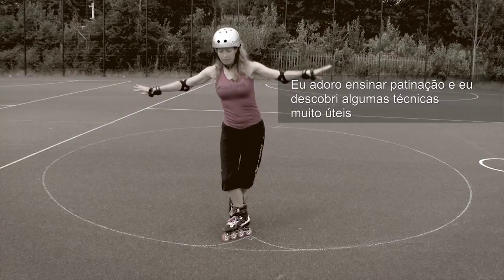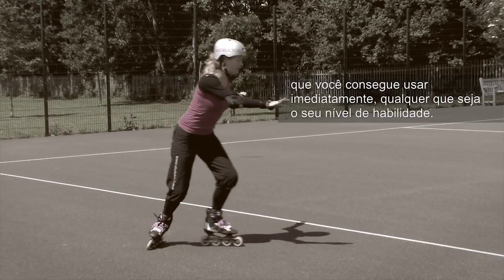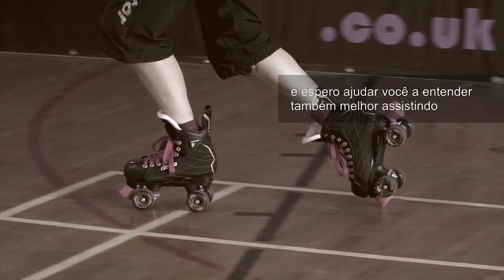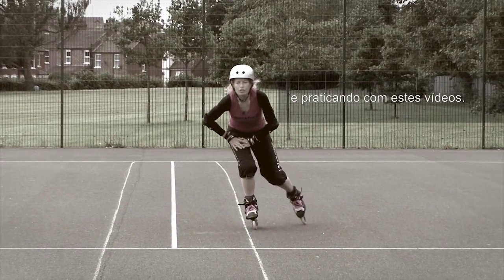I love teaching skating and I've discovered some really useful techniques which you can start using straight away whatever your current ability level. I understand wheels and bodies very well and I hope to help you understand yours better by watching and then practicing with these videos.